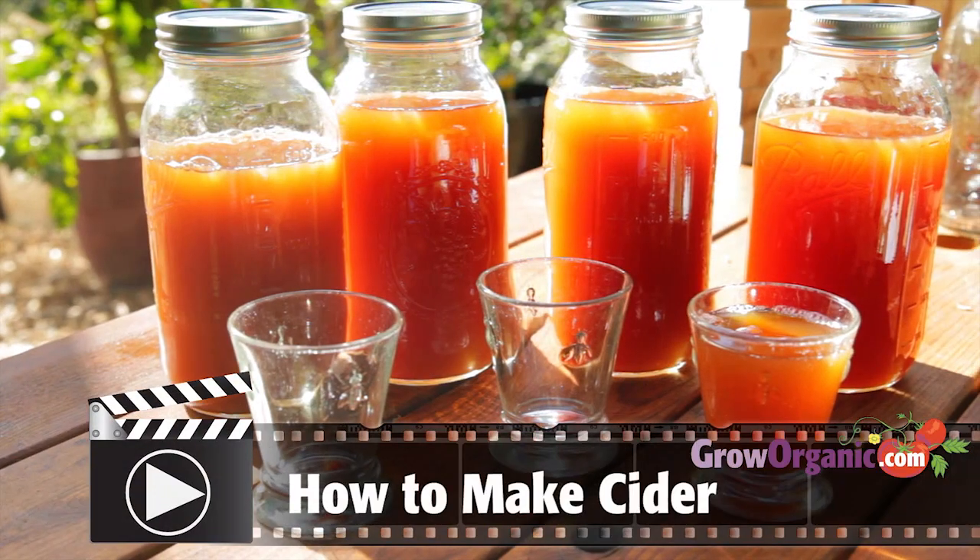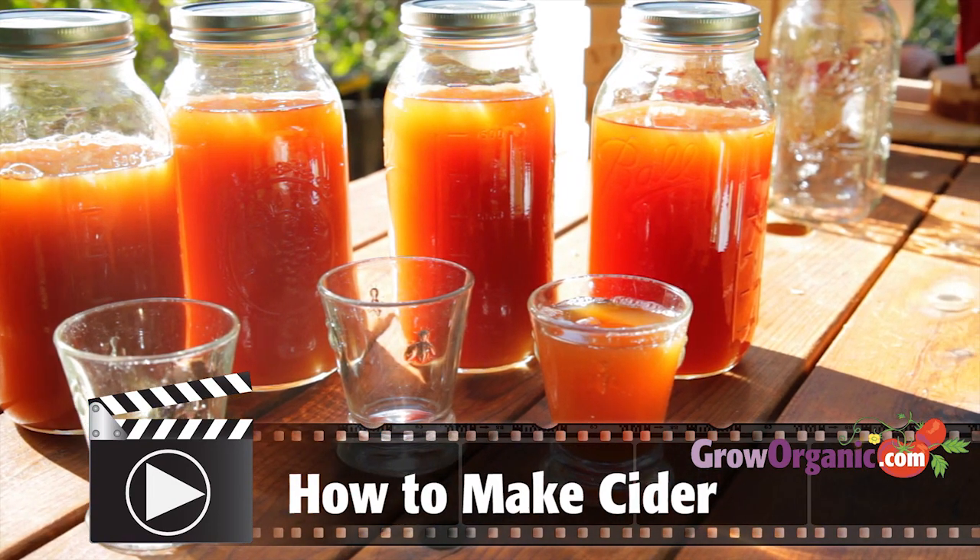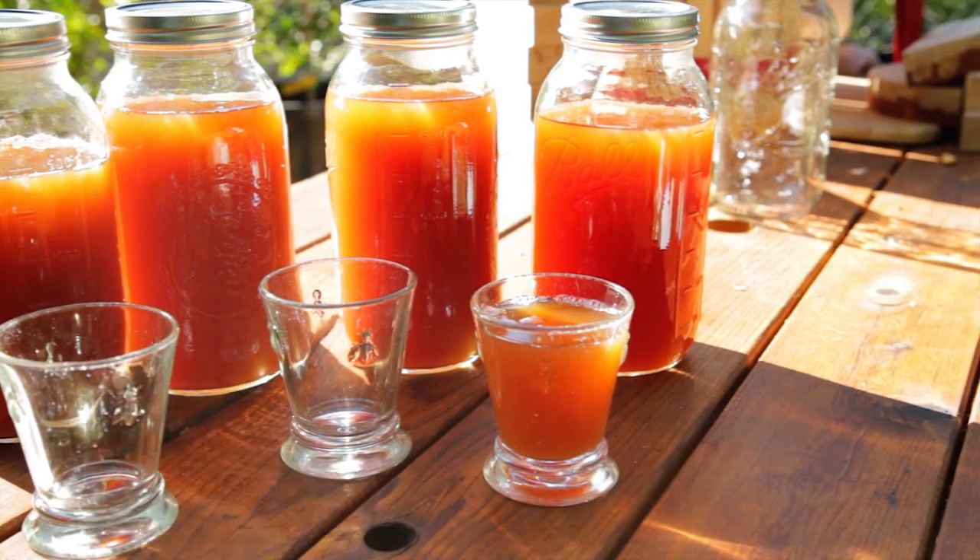If you want to make cider with your own apples, check out our video on making sweet apple cider for details on processing the apples and blending the flavors. Making hard apple cider can be really easy, or it can be as technical as making a fine wine. Today, we're going to use a process that's a little bit middle of the road, but where the cider still tastes really good.